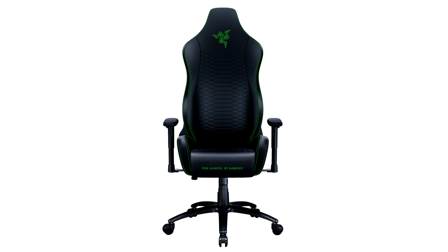Featuring a steel-reinforced body with high-density foam and finished with multi-layered, hard-wearing synthetic leather, the Iscor X is designed for long-term comfort and support through even the lengthiest gaming sessions.